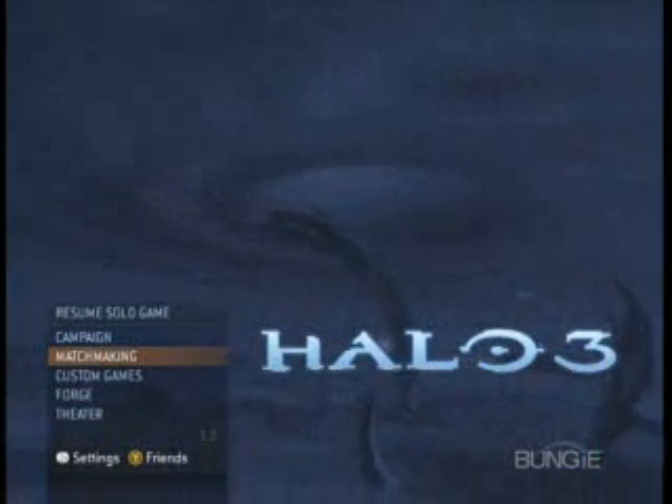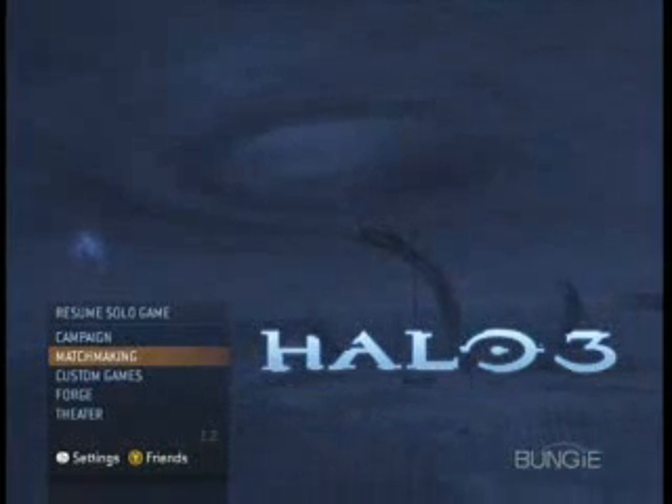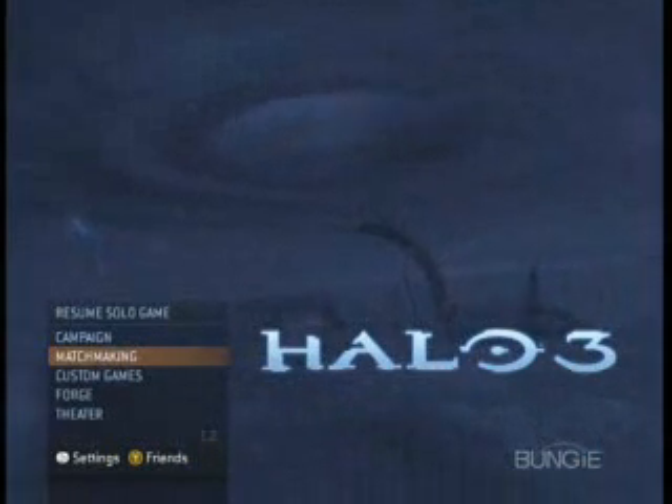And this basically clears up how to install Xbox 360 games to your hard drive. So this is Birdswalker24 — thanks for watching, and have a nice day.